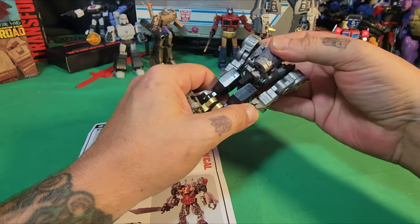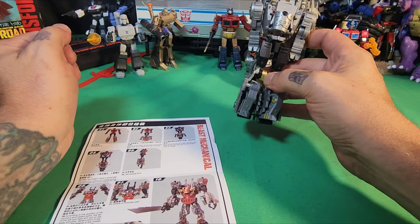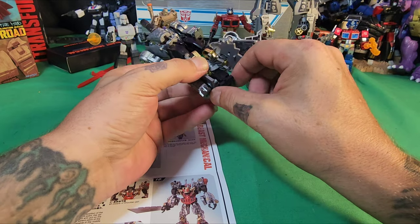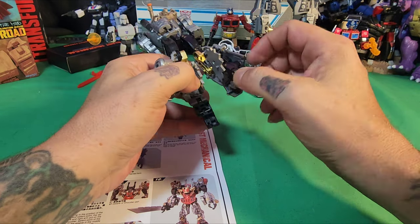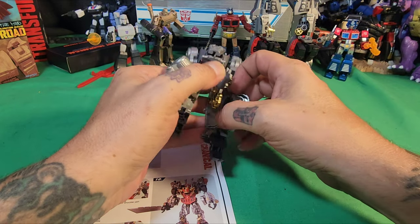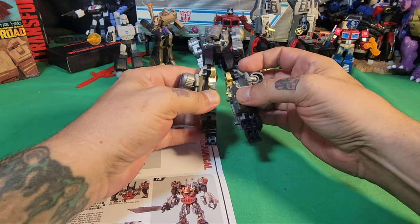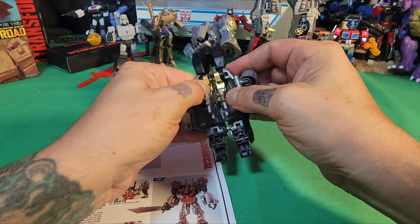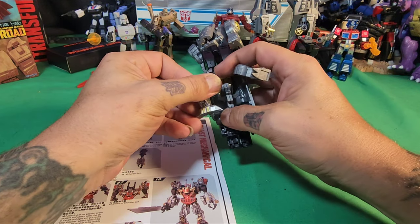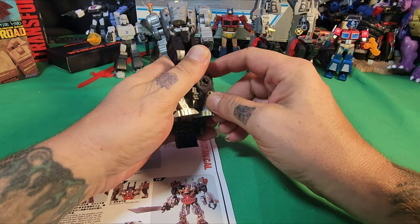So what it's asking is to move these out like that so that you can bring out his arms — or his fingers — and also his thumb. It just wants us to keep everything together, plug everything together like so, and then just turn this in like this. There we go.